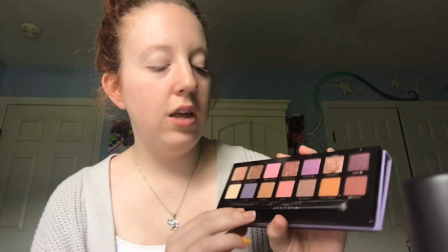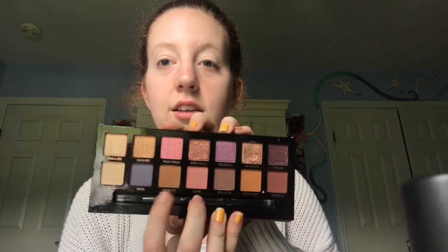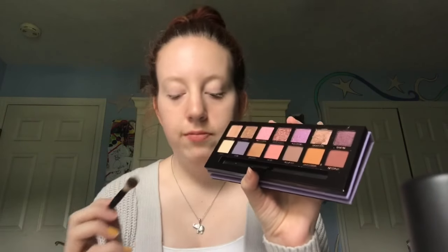Now opening the Norvina palette. The palette comes with seven mattes — three of which are more of a satin matte — and seven metallics on the top row. I'm going to start with the shade called 'Incense' in my crease using my BH Cosmetics number six brush. Tapping into it once — there's a little bit of kickback, but that's because her shadows are highly pigmented, which is good. You can see the color blending into the crease.